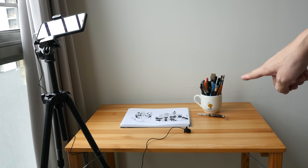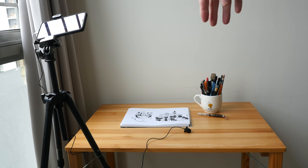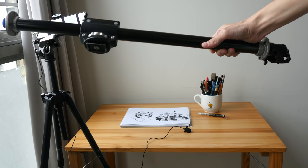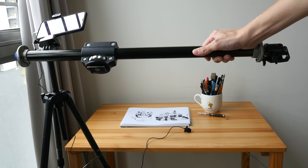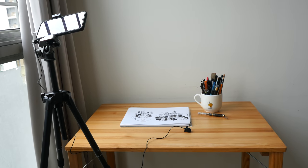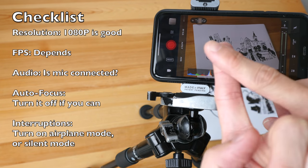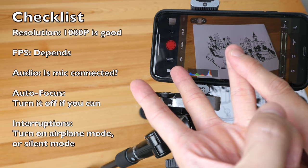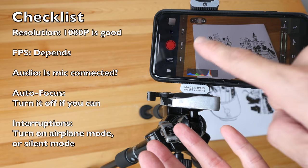The most affordable setup is just a phone holder or tripod and a lavalier mic. Right now this phone is pointing at the artwork at an angle. If you want a top-down view you will need a horizontal tripod arm — I've made a dedicated video about that arm which I'll link in the description — but that costs extra money, so recording at an angle is actually good enough. There are five things you should know before you start recording: the resolution you are using, the frame rate, whether the mic has been connected properly, whether auto focus is turned off, and whether airplane mode is on.